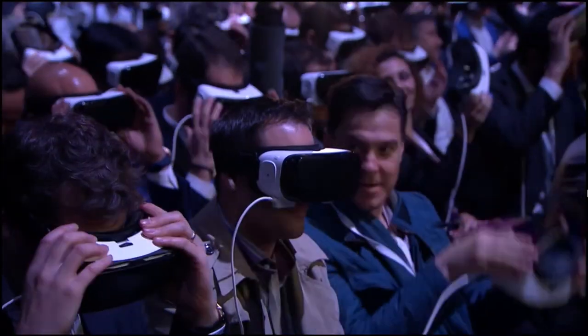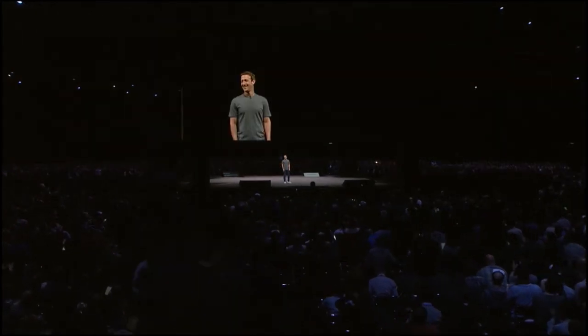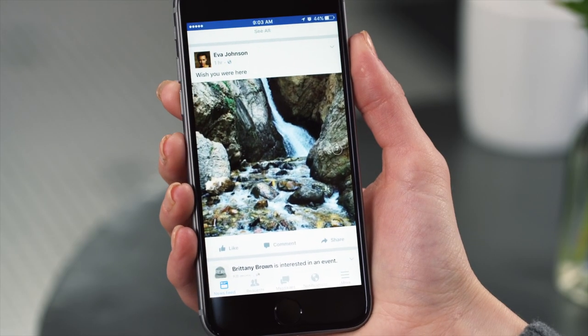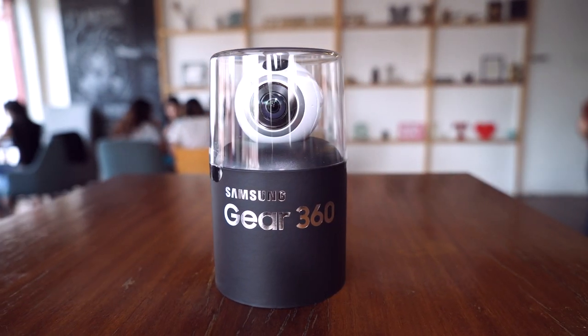Last February at Mobile World Congress in Barcelona, no other than Facebook founder Mark Zuckerberg was on hand to launch the device, promising Facebook would be a platform for this kind of content. The Gear 360 ships in this cylindrical package.